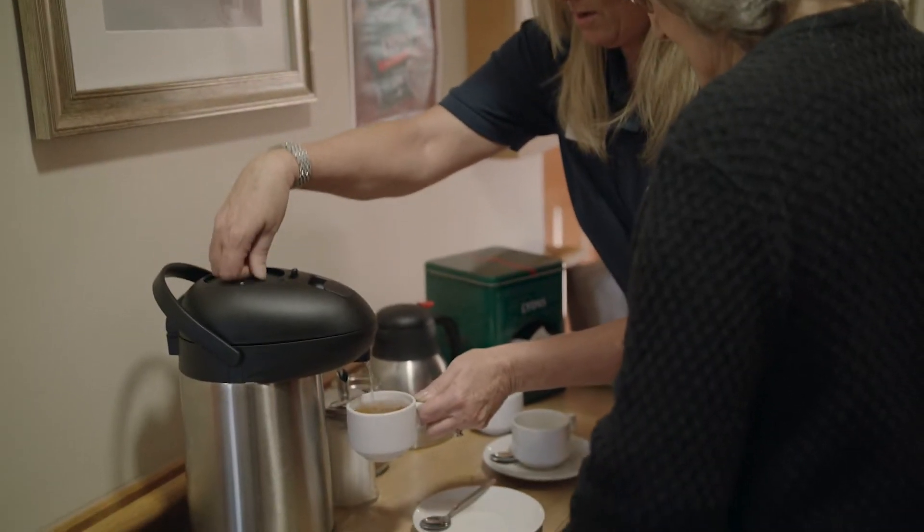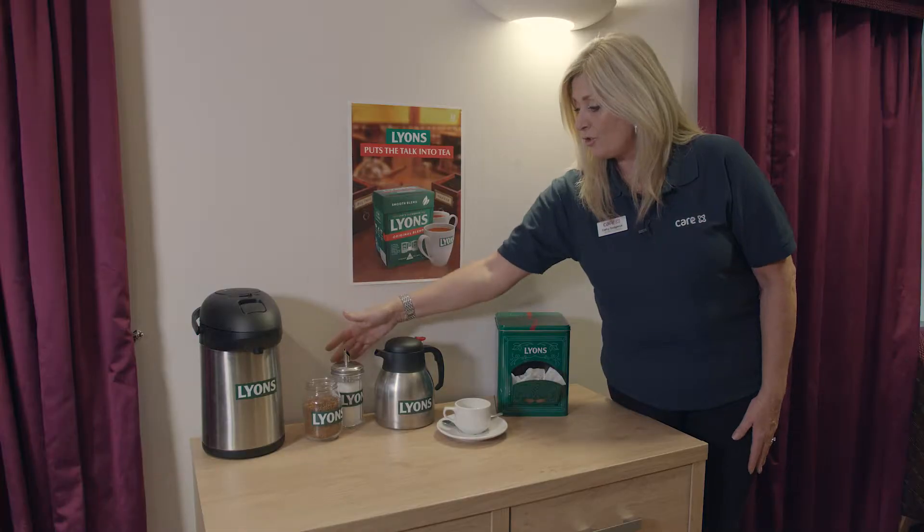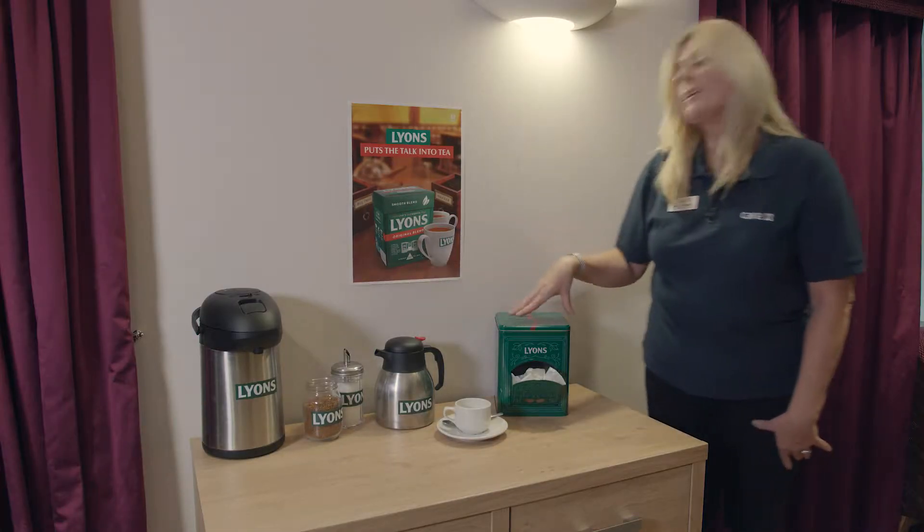The different parts of the tea station: you will have your hot water, then we have the coffee, then we have the sugar, we have the milk jug, and obviously the tea caddy.